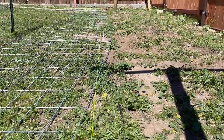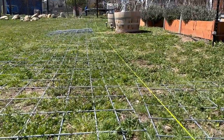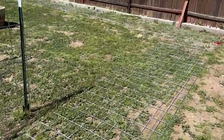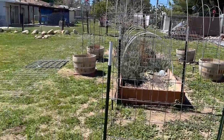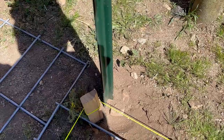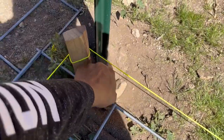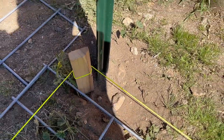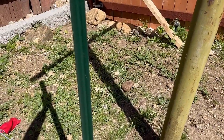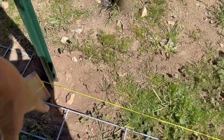I put up the mason line with a straight line going this way and down that way. Over here I also made a huge rectangle so it can go all the way down and across the back. I pounded in all of the T-posts in the corners of the fencing rectangle, all the way down until you couldn't see the anchor anymore. That gives me four to five feet above ground for the fencing.